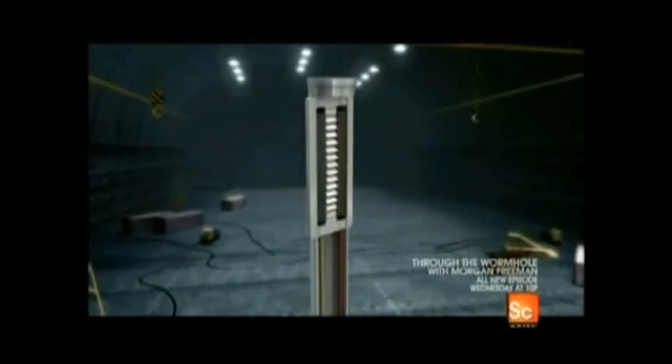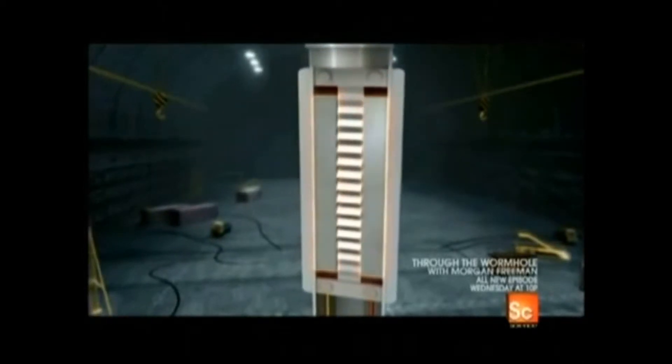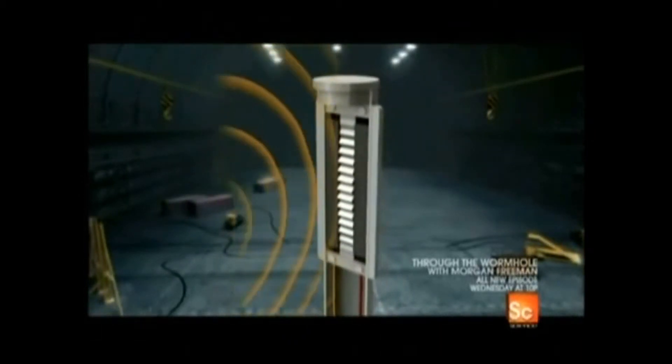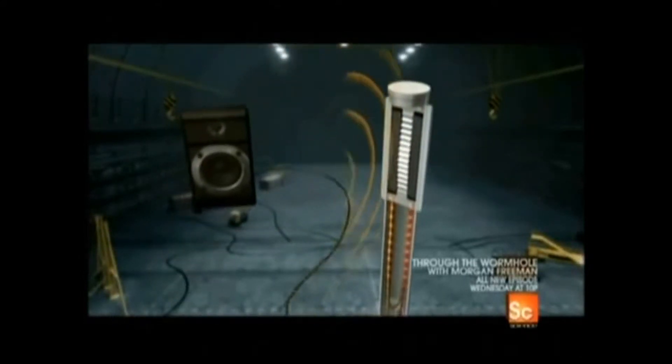Here's how it works: the ribbon that gives the microphone its name is mounted in the transducer between two magnets. As sound waves come into the microphone, they hit the ribbon causing it to vibrate. The vibrations disrupt the electromagnetic field between the two magnets, and that disruption converts the sound waves into electric energy.